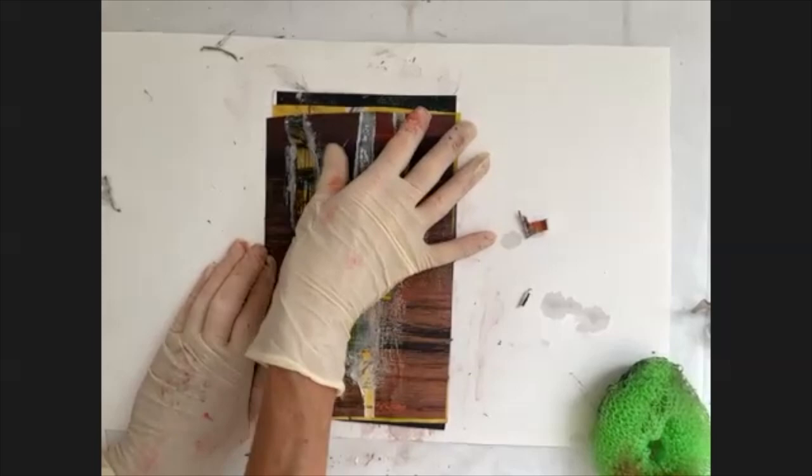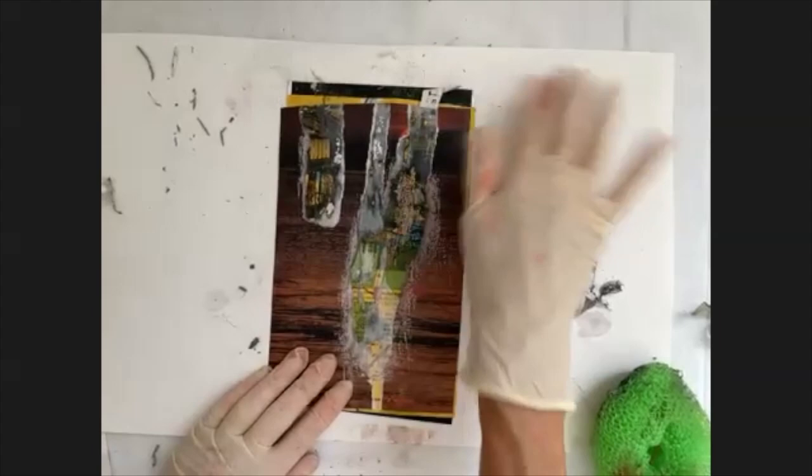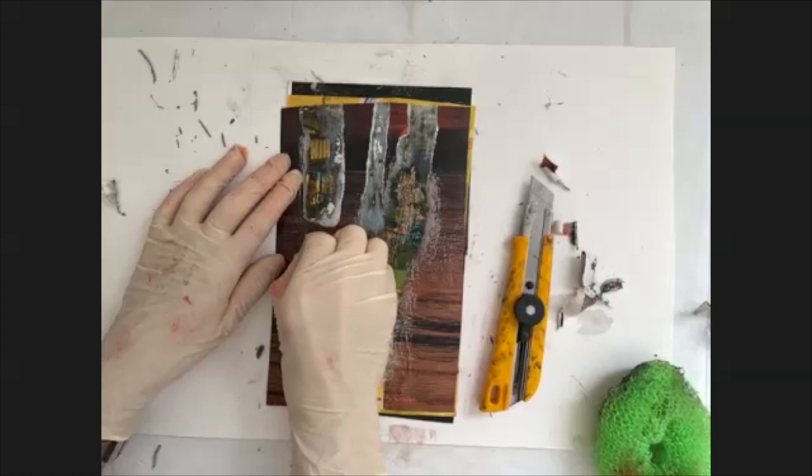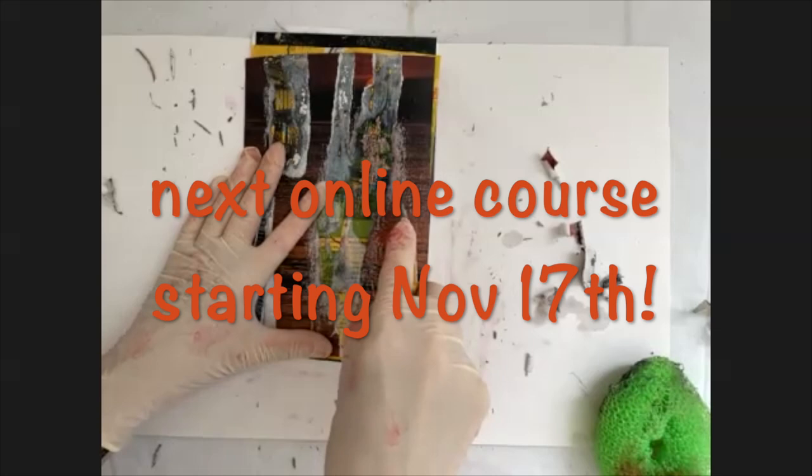You can just tear like this, but you can also take an X-Acto knife to help you. In the next little bit, you'll see I just took an X-Acto knife to start the process instead of scrubbing, and then tore the rest.